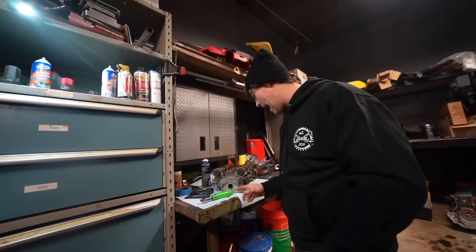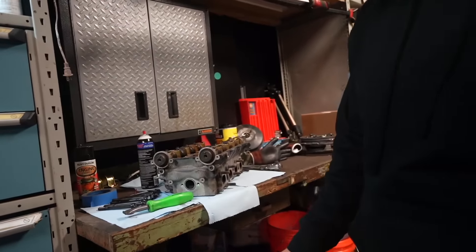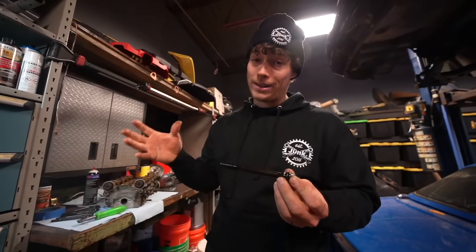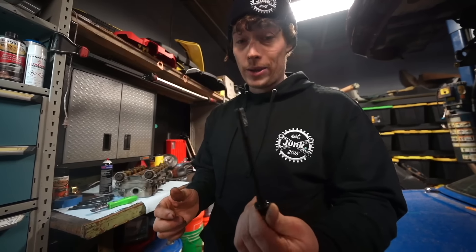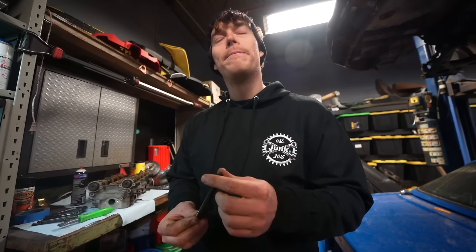We're going to clean these up, we're going to put the head back on. But before we do any of that, I want to scrape the bottom of the head and then I want to clean this because obviously you have a nice clean block, we want a nice clean head. So when we put all our zinc parts on, she looks pretty. Not stoked about this, but it is what it is. It's not that big of a deal, right Matt?